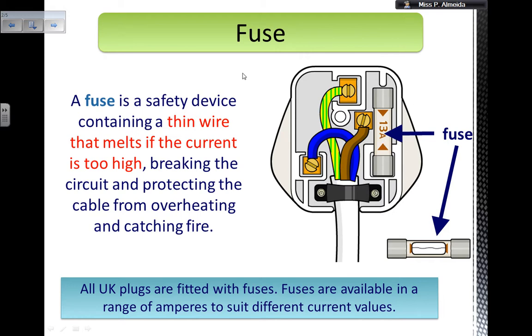What a fuse is, is a safety device that has a thin wire that melts if the current is too high. This breaks the circuit and protects the cable and the appliance from overheating and catching fire. And this is how the fuse looks like. You have this tiny component in here, and then these bits are metal. Inside there you have a glass, and inside the glass this is the actual wire — that melts and breaks.